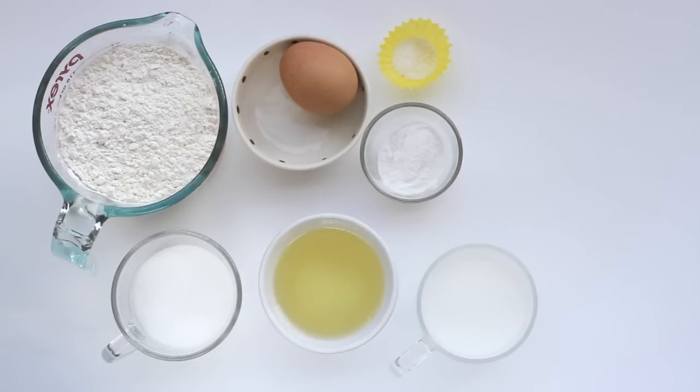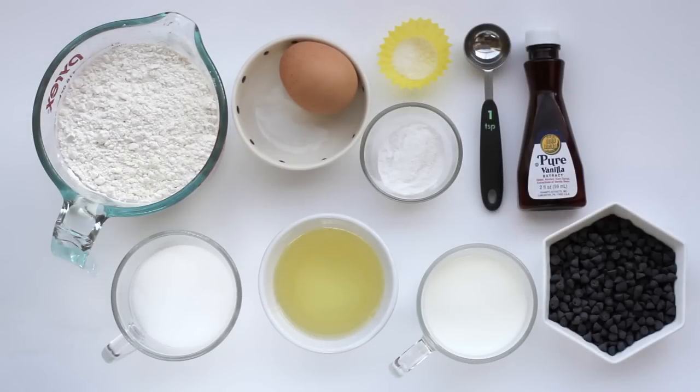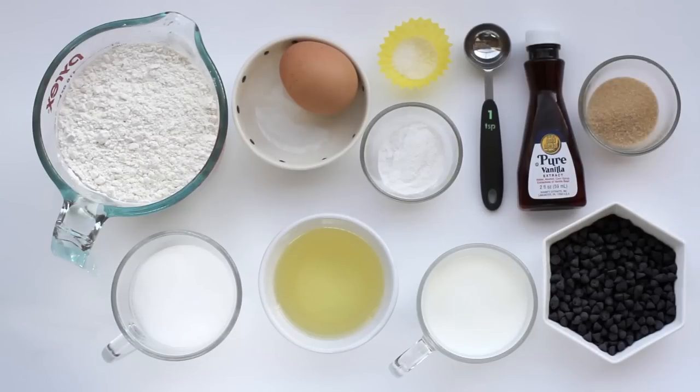⅔ cup of whole milk, 1 teaspoon of pure vanilla extract, ⅔ cup of semi-sweet chocolate chips, and light brown sugar for dusting.